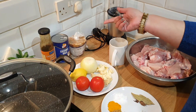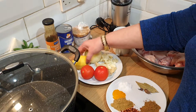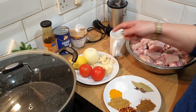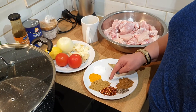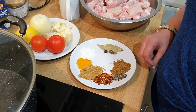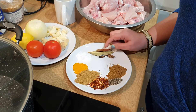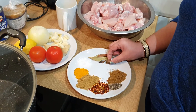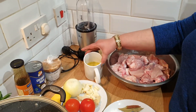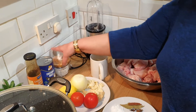This is one medium onion, lemon, two tomatoes, a few cloves of garlic and ginger, salt, turmeric, coriander powder, crushed chili, black pepper, garam masala, bay leaf, cinnamon stick, a few cloves, one cardamom, black cardamom, two kg chicken, and half a cup of vegetable oil.